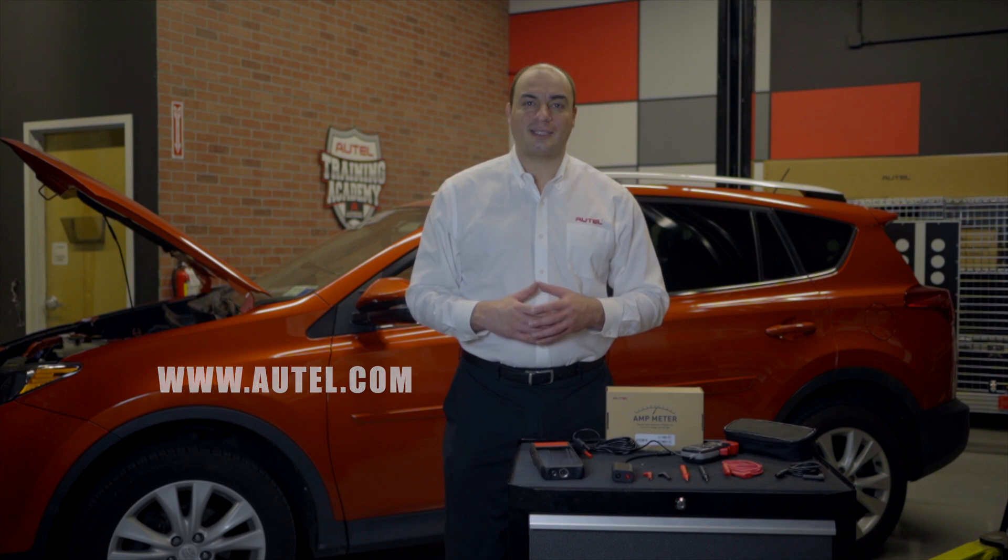For more information about Autel diagnostic tools and accessories, contact your local dealer or visit us at Autel.com.